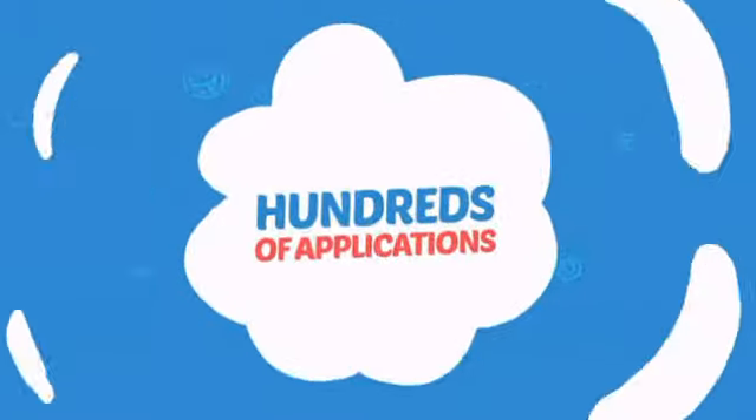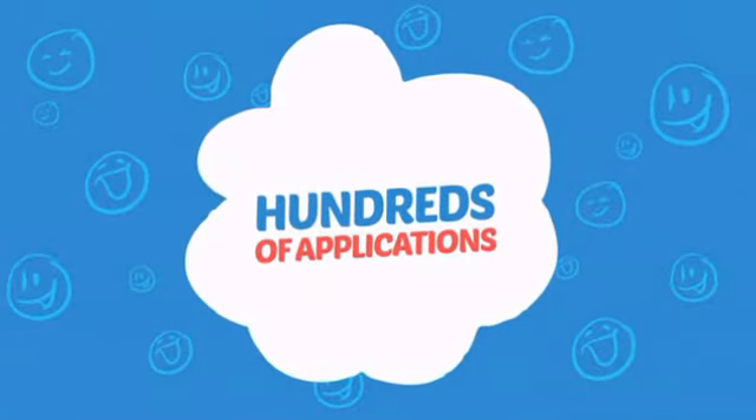Wondering how many faces can it paint? Does hundreds sound good? Think of all those happy faces.